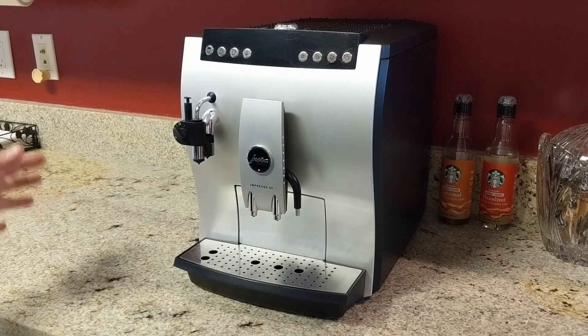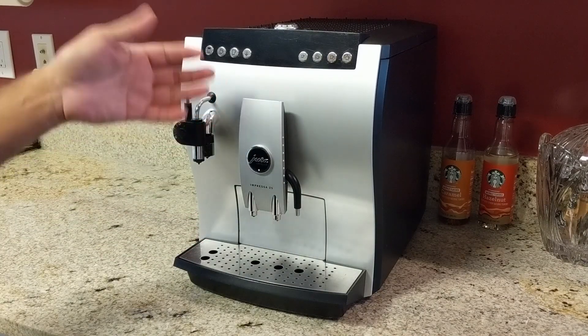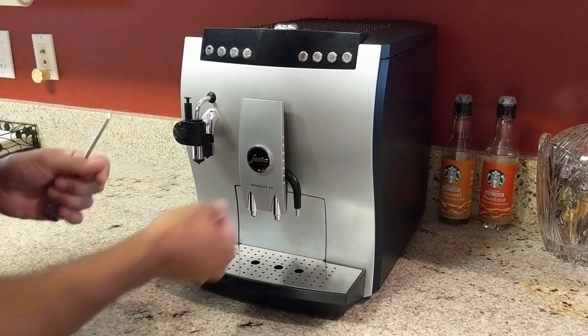This week we're going to do a real quick video on how to clean the front of this Jura Z5 coffee maker. We're going to clean these spouts up here in the front, so we'll get right at it.